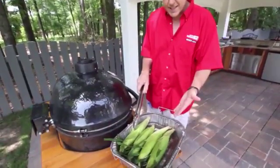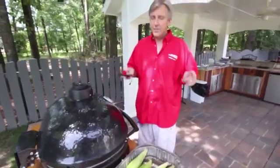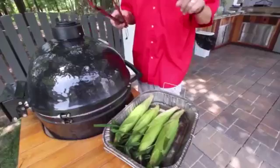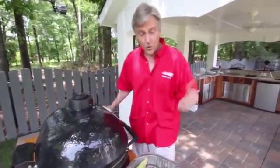I've got four good-sized ears here. This is the silver queen corn. All you have to do is soak it in a pan of water for about 45 minutes to an hour. You don't want to go more than an hour on the soaking, simply because it can make the corn mushy.